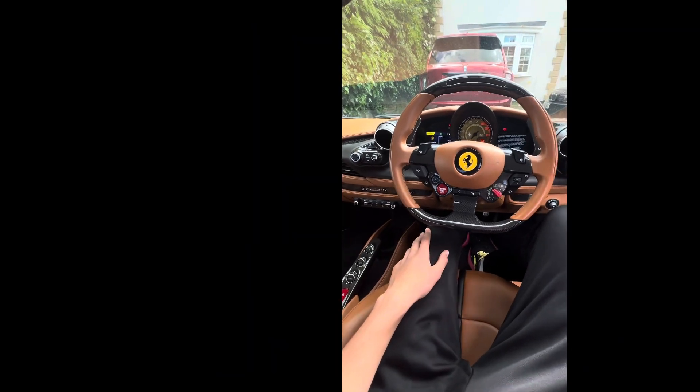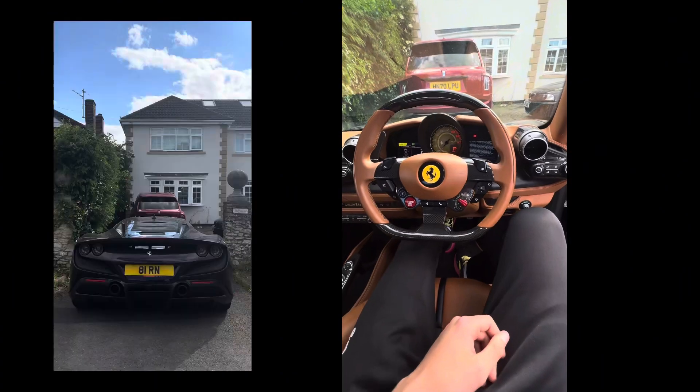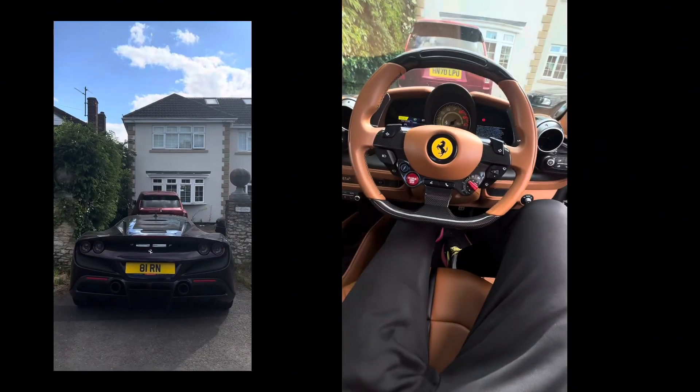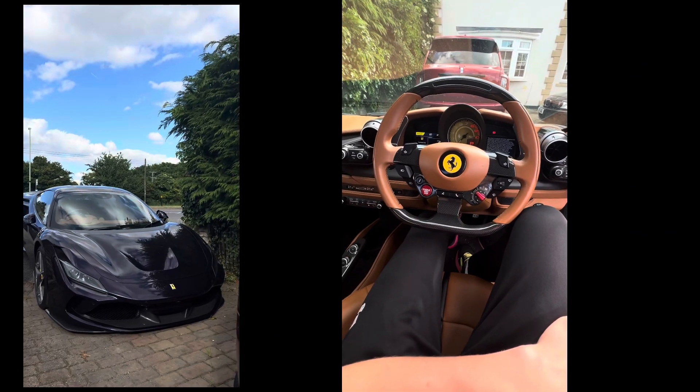Don't touch anything — it's going to go into gear. Should I keep my foot on the brake? You can take your foot off the brake.